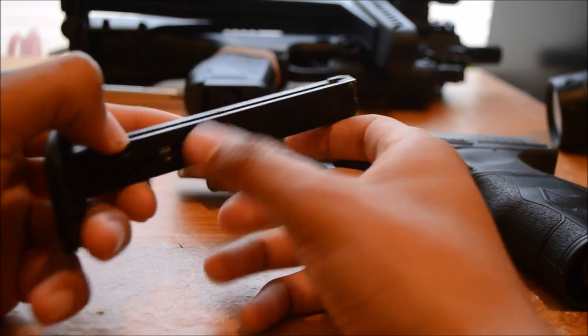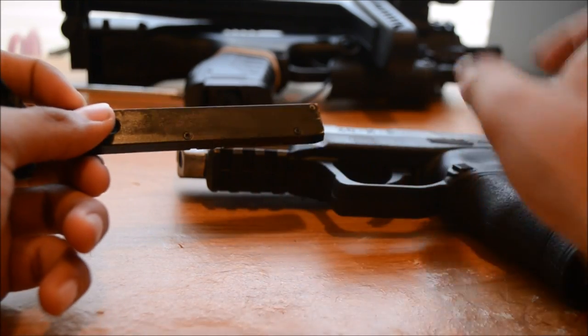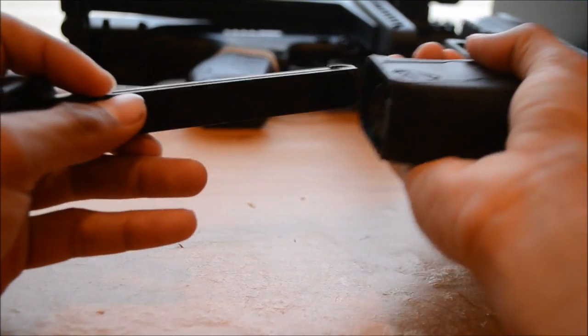I don't know if something's wrong with it, so I just put the BBs, leave this thing here, put the mag in, and it should lock. There we go.